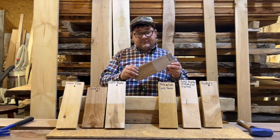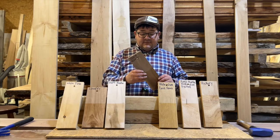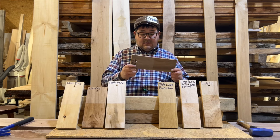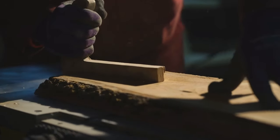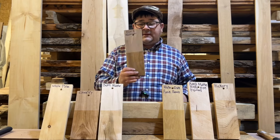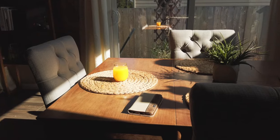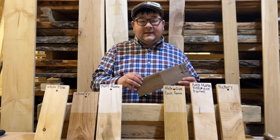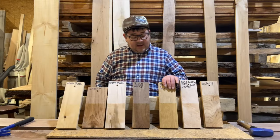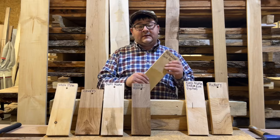Next we have black walnut, which ranks 1010 pounds on the Janka hardness scale. Black walnut — you can make everything from cutting boards, charcuterie boards, and anything decorative, while still having the utility of making it into tables, countertops, mantel pieces — really anything you could set your mind to.